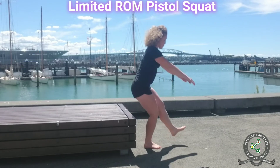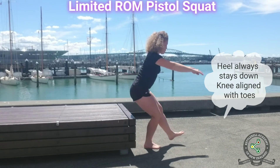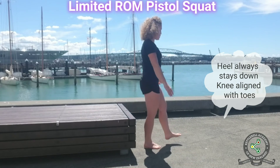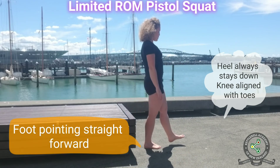All the technique standards for the pistol squat apply here: your heel should stay flat on the ground, your working knee should always be aligned with the toes, and your working foot should be pointing straight forward.